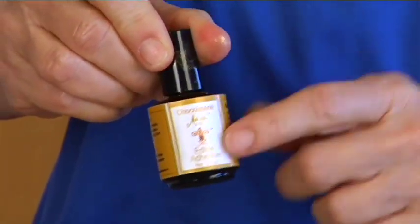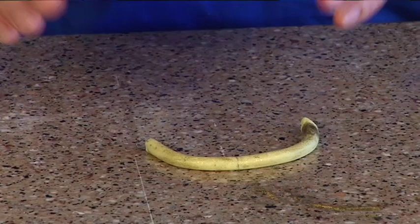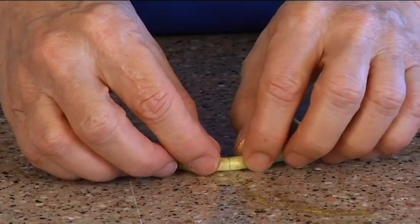It's an edible adhesive, it lasts forever, you don't refrigerate it, and it'll glue anything that's got sugar in it — isomalt, chocolate, fondant, anything with sugar in it. I really love it, I use it a lot. I don't know if it'll work for this because it's fragile.